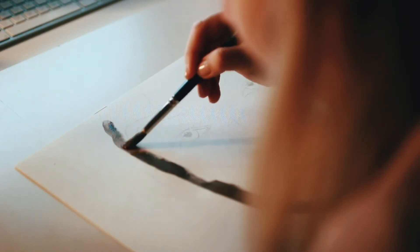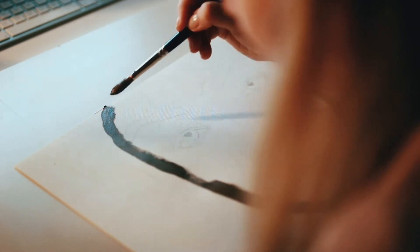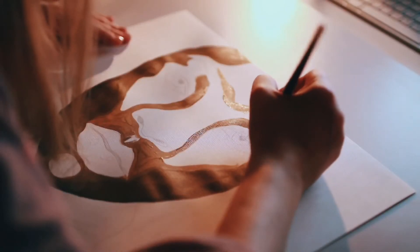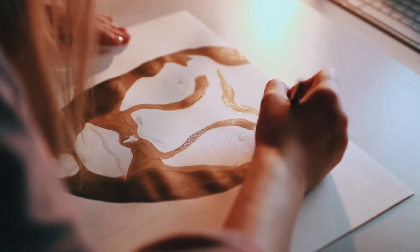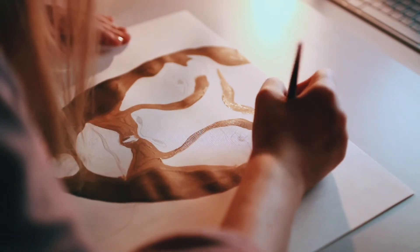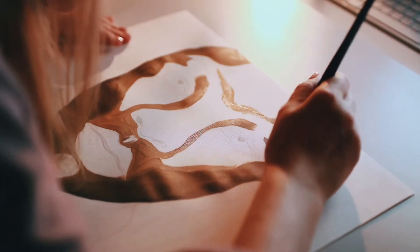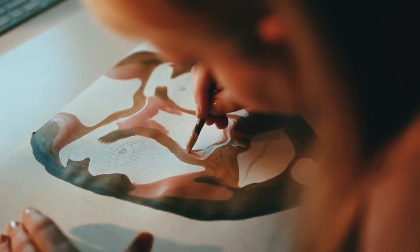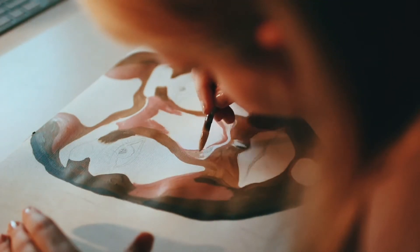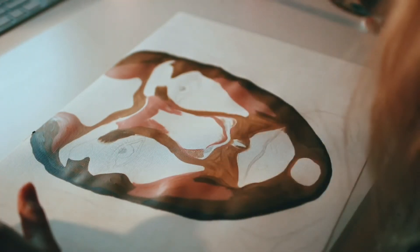Wenn du mein letztes Video gesehen hast, weißt du ja, dass ich da ein Acrylportrait gemalt habe und diesmal soll es wieder ein Acrylportrait werden. Die Schwierigkeit bei Acrylportraits ist es, dass man die Farben nicht so einfach ineinander blenden kann wie bei Aquarellfarben. Jedenfalls empfinde ich das so, und daher stellt sich das ein bisschen schwieriger für mich dar als mit Farben, die auf Wasserbasis arbeiten.